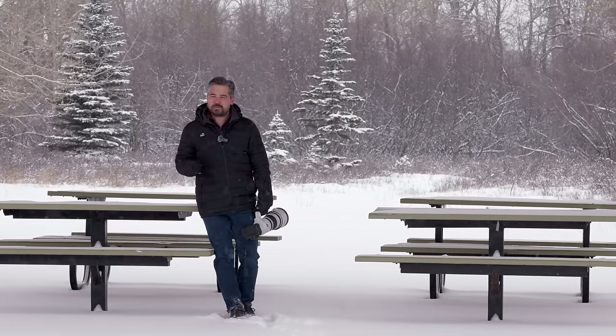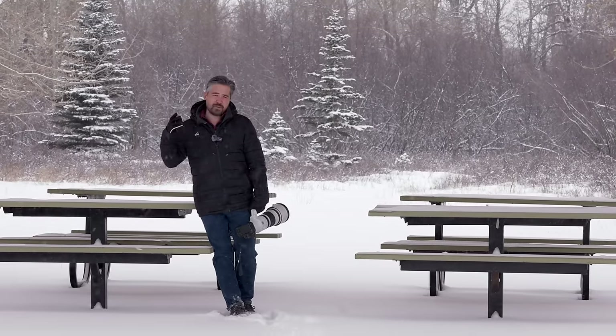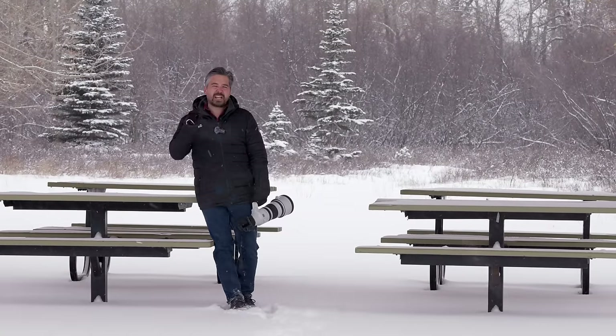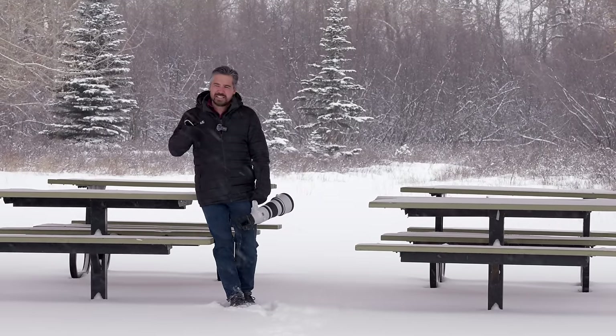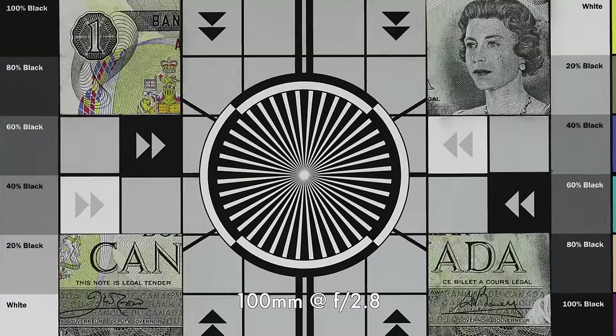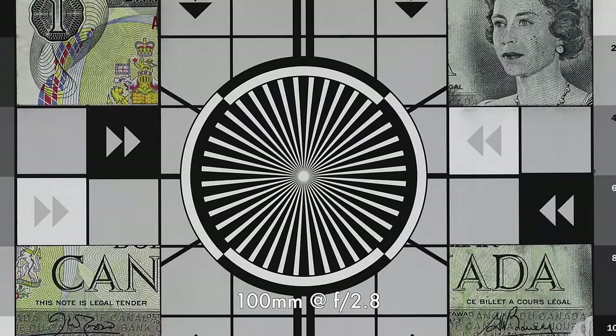It's very cold and the wind is blowing — my hair keeps my head quite warm but it doesn't cover my ears and they're screaming right now. So let's get through sharpness as quick as we can. This is absolutely a sharp lens. Canon always makes fantastic telephoto optics. At 100mm, in the center at f2.8, you can see very good detail — even on a 45-megapixel sensor, just sharp, sharp, sharp.